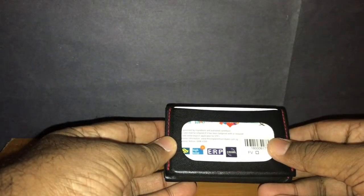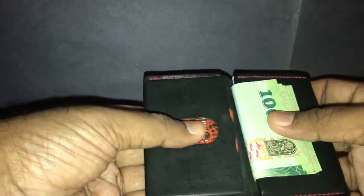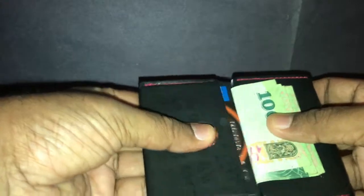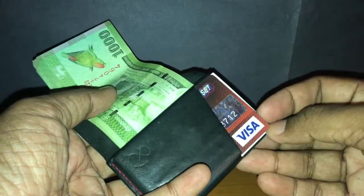The wallet is very small. It has an ID card window on the front, a quick access card slot inside where you can use your thumb to slide out the card, a slot to put in your cash, and another slot where you could keep a few other cards and a few business cards if you want to.